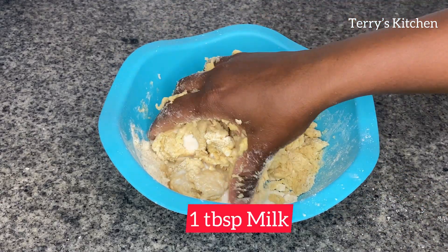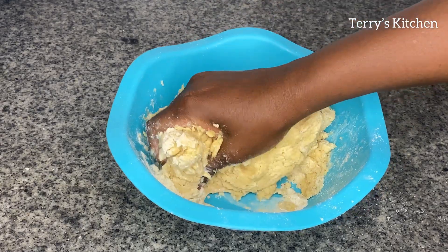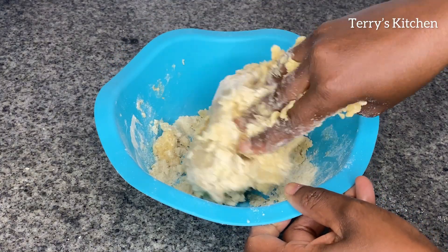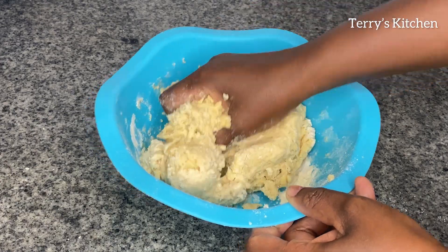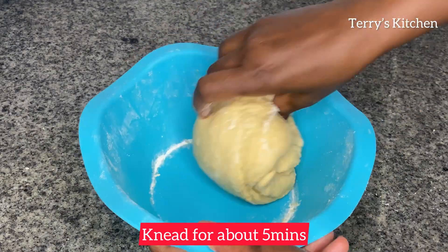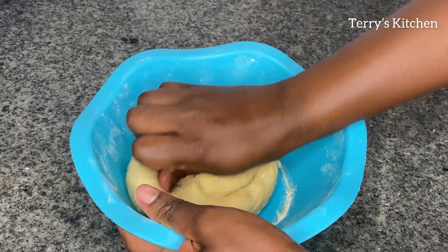You'll then add 1 tablespoon of milk or water. Then we're going to start kneading until your dough is soft. You'll knead the dough for about 5 minutes or until it is soft. Then I'm going to let it rest for 10 minutes before we roll it out.